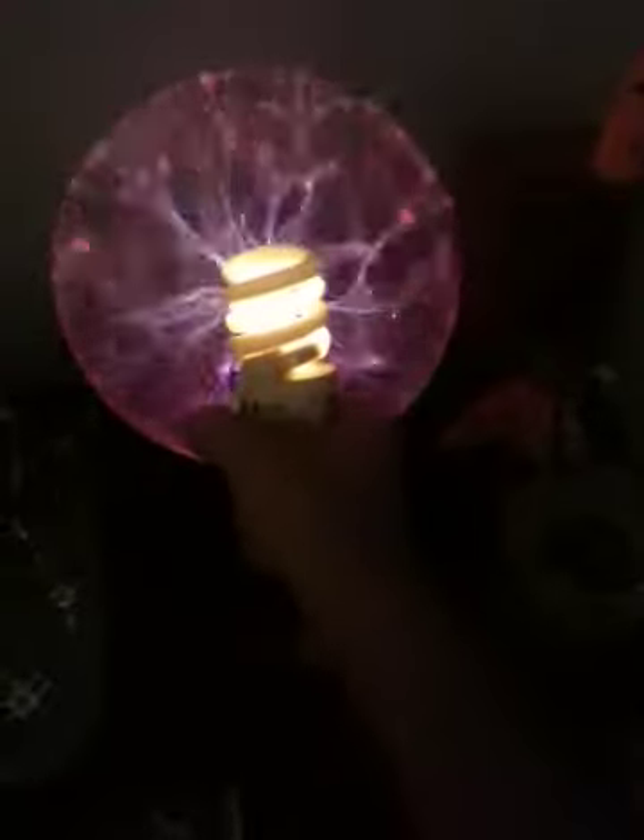Very interesting. So yeah, I can make lightbulbs light up with my hand. It's magical.